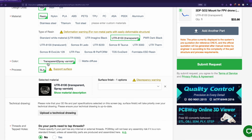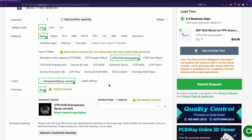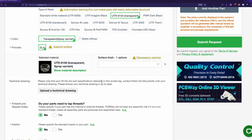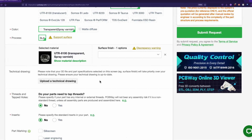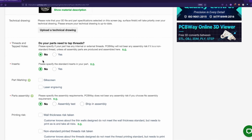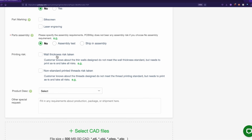We're going to stick with the transparent spray varnish. Now, they don't give us the option for infill, which is interesting. I don't know if that's just a default for resin printing — I don't know much about resin printing, which is why I'm having PCBWay do it for me. For surface finish, we could dye this if we wanted to, but that will increase the price, and I just want it to be totally clear. We don't have any technical drawings, tapped threads or holes, inserts, part marking, or part assembly. And then the printing risk — you can do wall thickness risk taken.